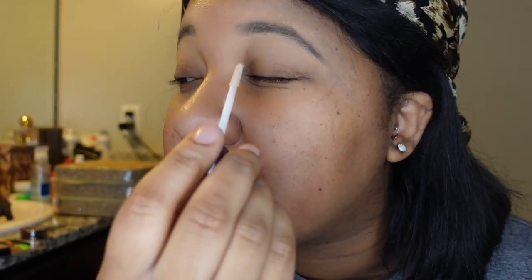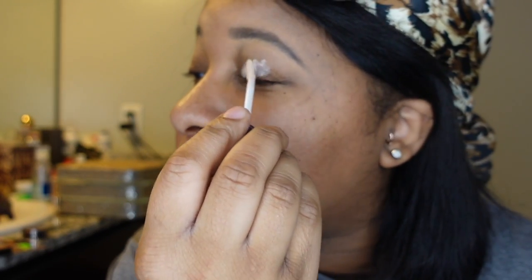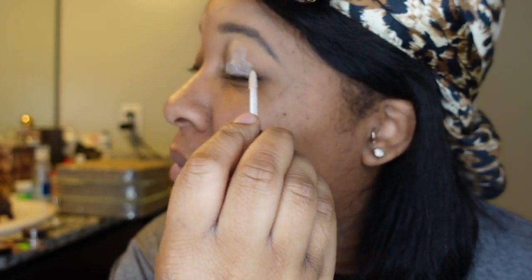I already did my brows because it was just going to take too long. I always start with my eyes, and I use Urban Decay primer. You gotta prime the eyes because it makes the eyeshadow sit so much better, so I just put that all over my eyelid.